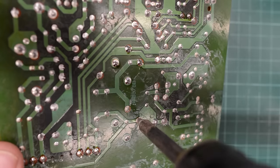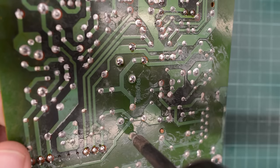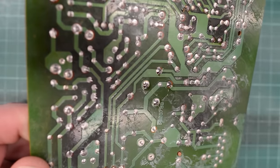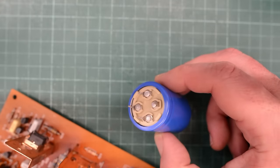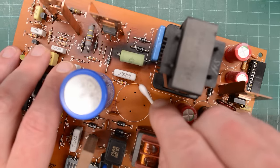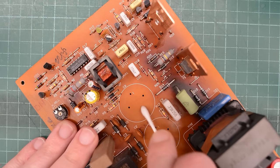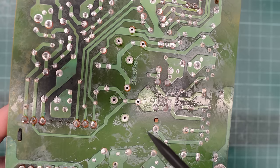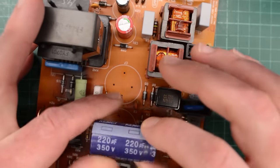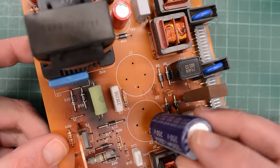Oh, this cap is sticky — yeah, this is definitely cap juice. It's very sticky compared to flux and it comes off with a dry Q-tip. This is the same brand as the other cap I measured that was completely dead, so let's replace it with a brand new Nichicon. I ordered a mix of Nichicon caps and maybe a few Panasonic depending on what was available for quick delivery. We've got two very large caps in the middle of the PCB — they actually have four legs but two of the legs are not connected to the PCB, so I'm going to replace them with regular two-leg caps.